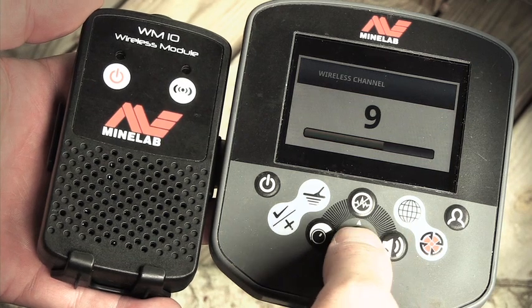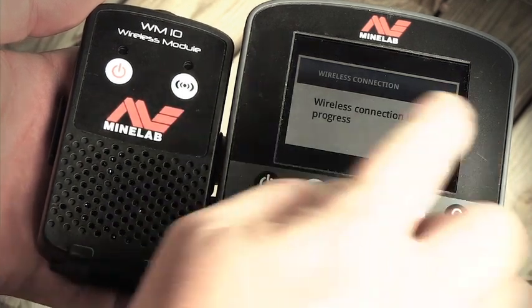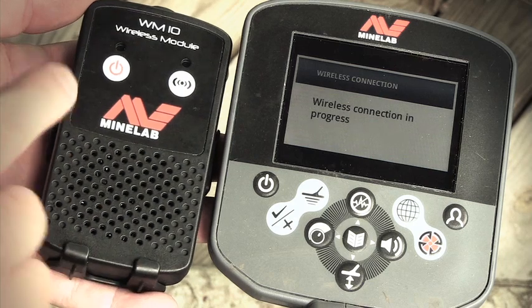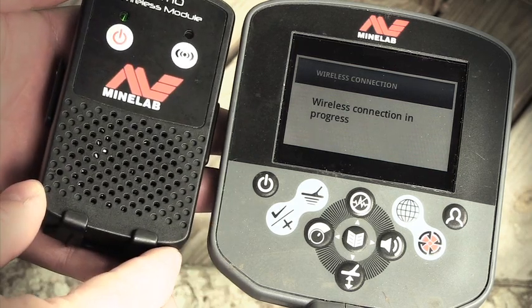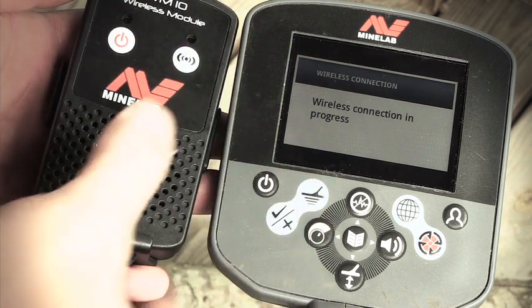We'll go to channel nine — press the menu button again. Wireless connection in progress; power up your wireless module. The pairing light starts to flash.